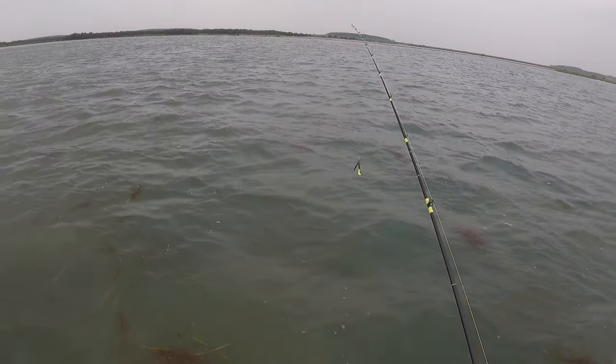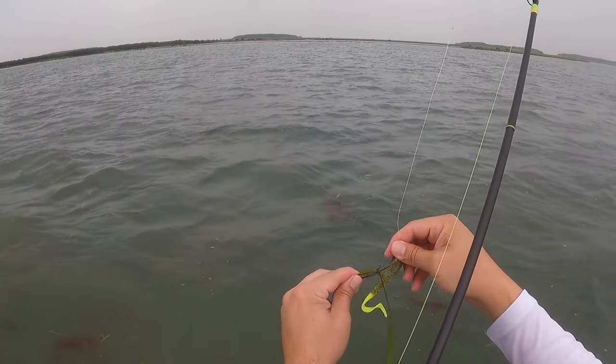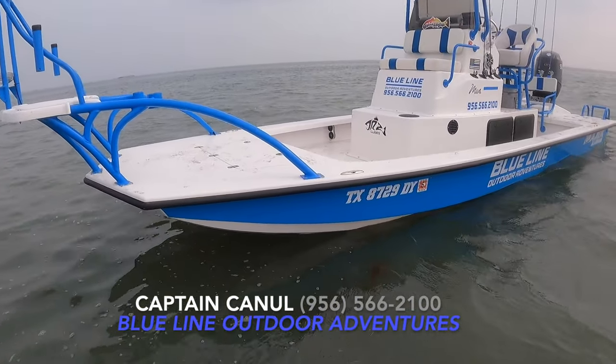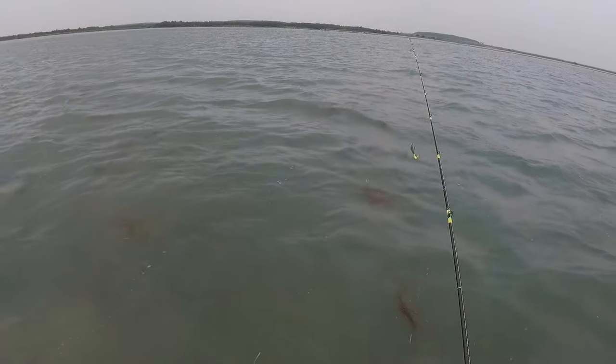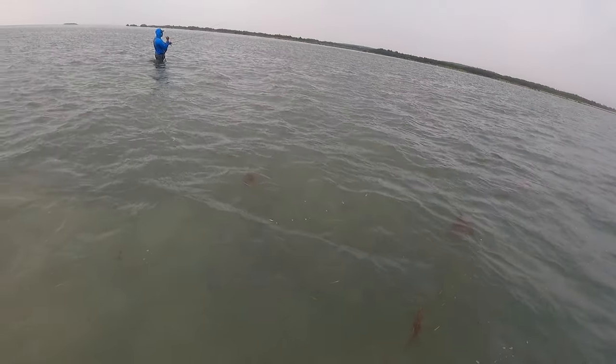What's up guys, and welcome back to another episode of Fishing Again Milligan. Today we're out here with a friend of mine, Captain Canoole. How's it going, fellas? You guys be sure to check out his charter — it's called Blue Line Outdoor Adventures. He is now on the murky water pro team. And how are you liking that, brother?